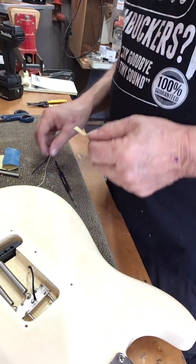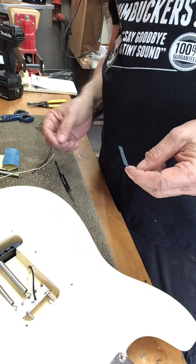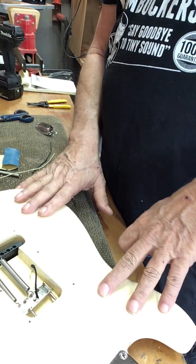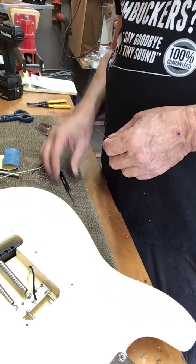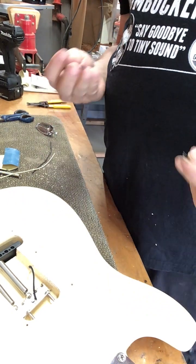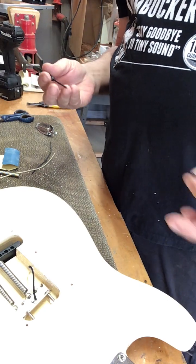Hey, good morning. This is Tom at Talon Guitar Works. I'm about to do surgery with the ground wire on this Mexican Stratocaster rework for one of my customers. And everybody asks, how do you do the claw on the back of a Stratocaster and get the solder to actually stick?